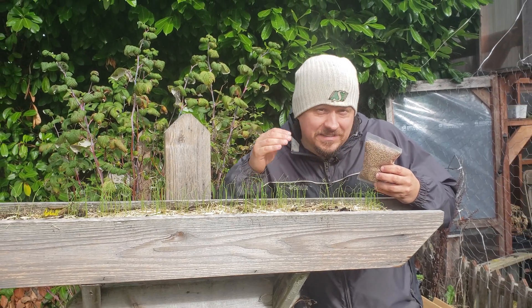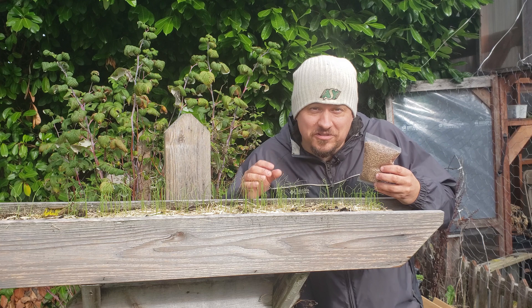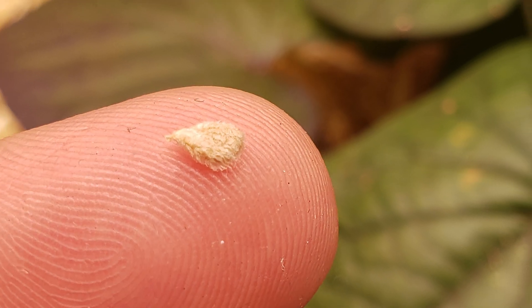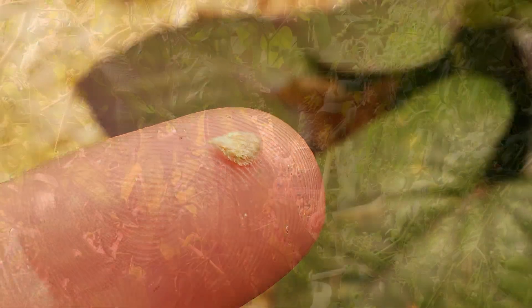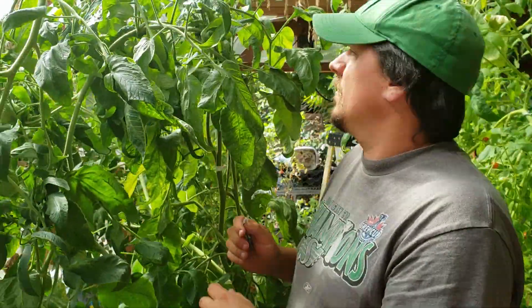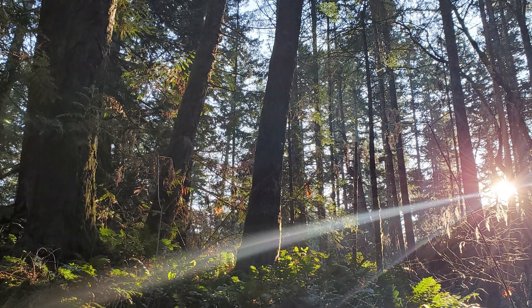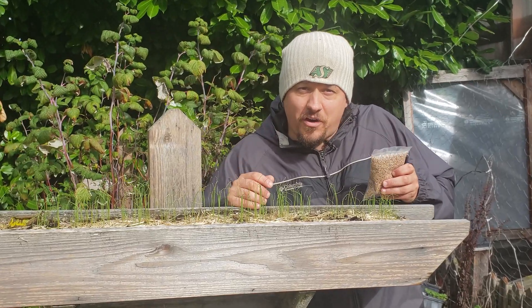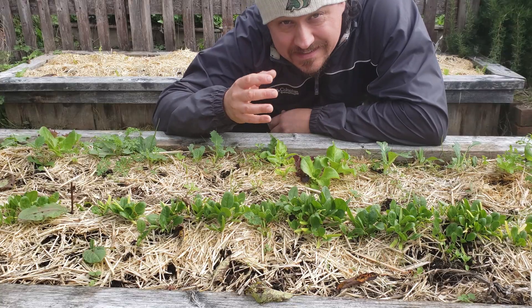In my opinion, seeds are the singular most amazing thing that you're going to come across once you start gardening. The fact that a tiny little kernel such as this one contains the power to grow into a plant like this, or even how the seeds contained in this guy can grow into something this amazing, is nothing short of astonishing when you think about it.